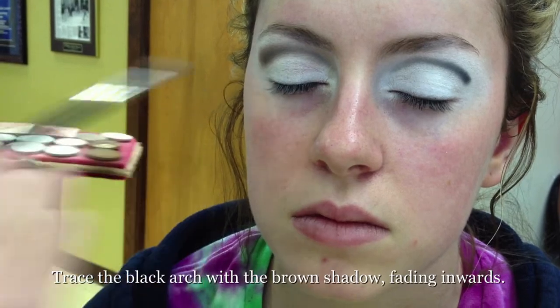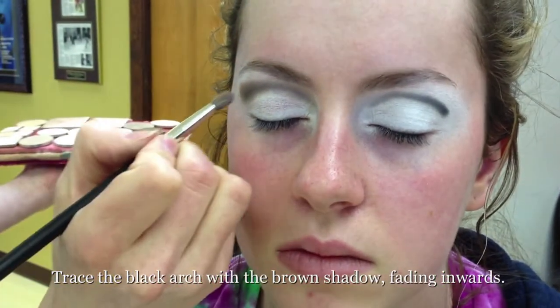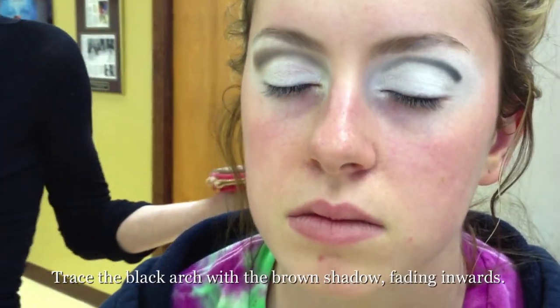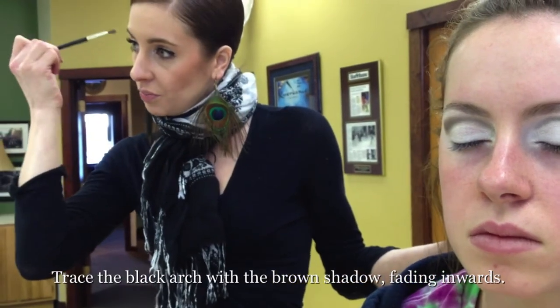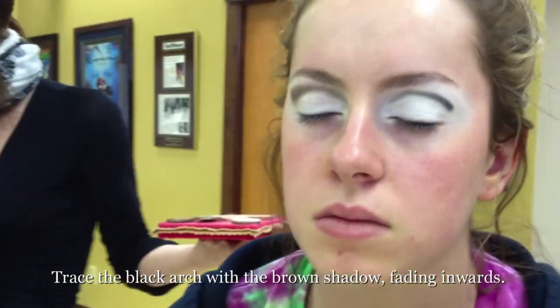So are you blending the black and brown together? Yeah. I'm going right on top of that black, right on top of that crease. Ideally, if I'm going to be blending, I want to blend it up a little bit above the black line versus down, because I want basically that whole lid area to be dominantly white.